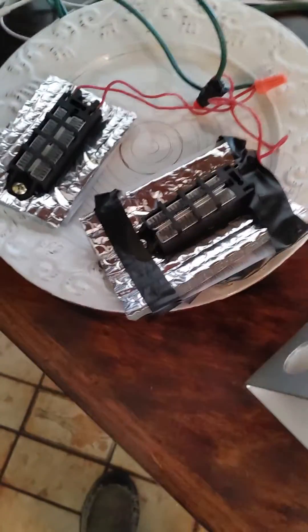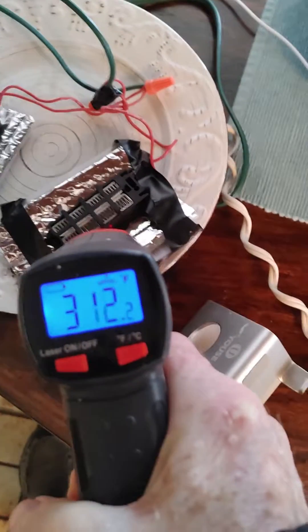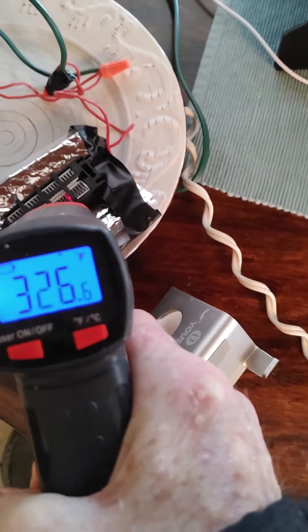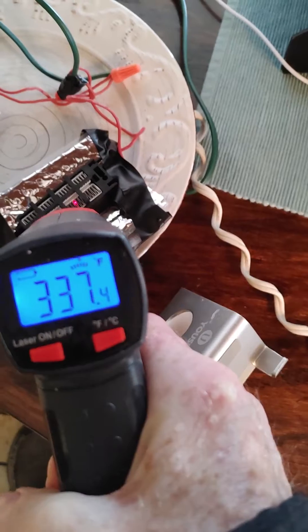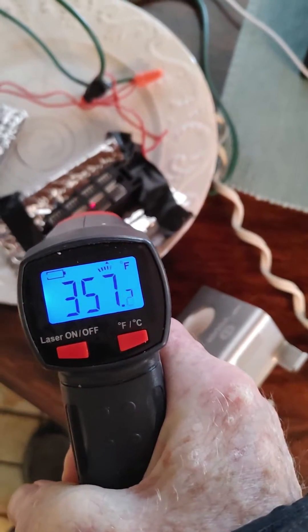Okay guys, very cool. Check this out. Now look, I'm running 300 watts here at 300 — 336 degrees, 350 degrees, 350 degrees coming out, 360.